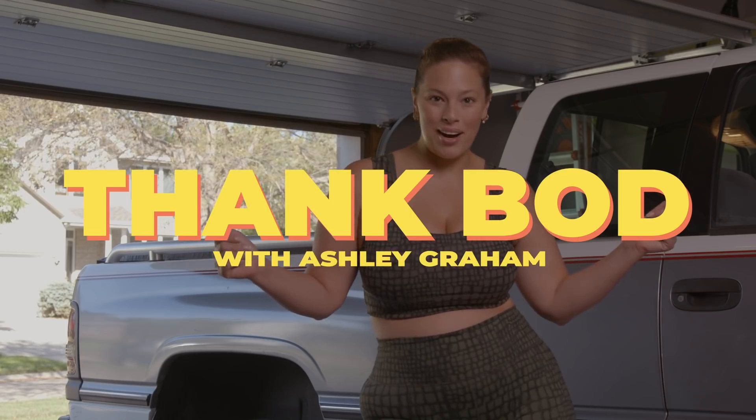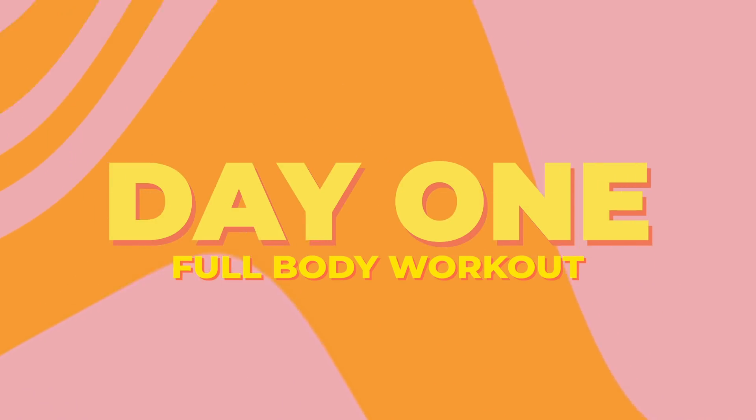Hey guys, it's your girl Ashley Graham again, here for season two of Thank Bod. Today is day one and we're gonna do a full body workout.